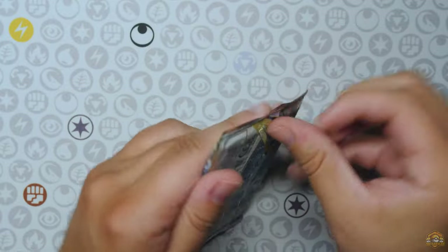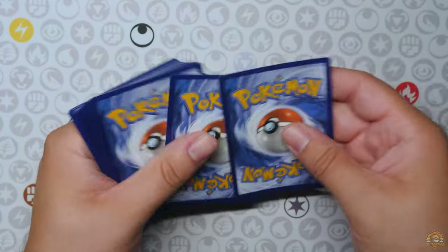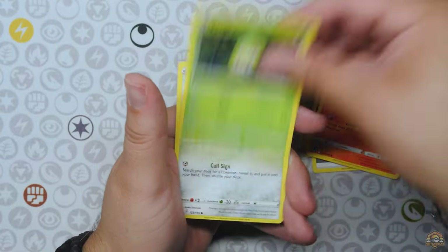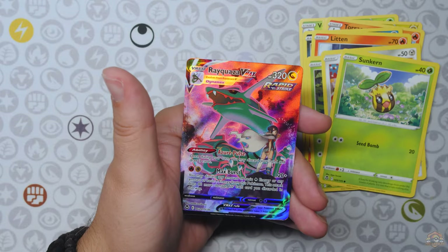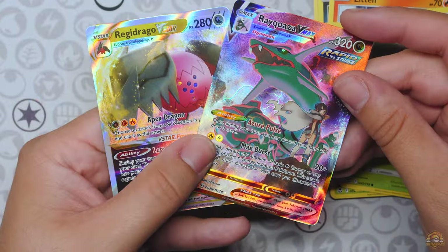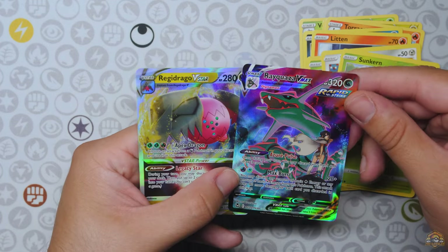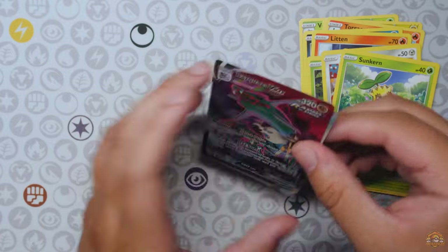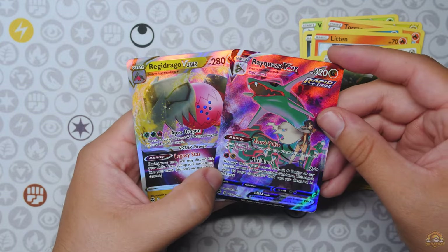Alright, next Silver Tempest pack. Can we at least get a hit out of Silver Tempest, man? Let's see. Back to Yellow Borders we go for this pack. Rayquaza V-Max, Trainer Gallery! Alright, we got a hit out of Silver Tempest. Double hitter pack — Regidrago V-Star! Not bad at all. I love this artwork of Rayquaza and Zinnia — very sick. Two nice hits. Centering is not that bad on either one.